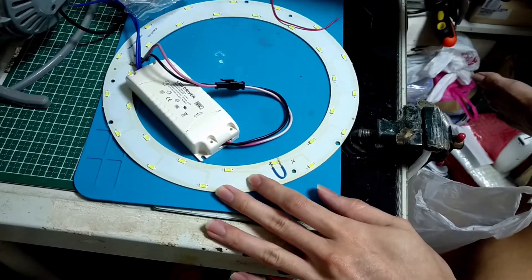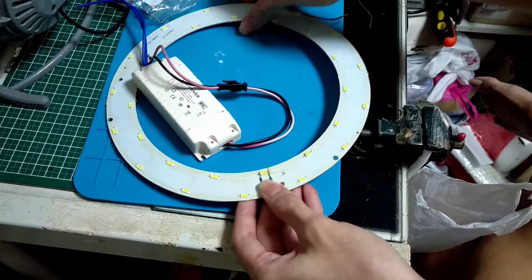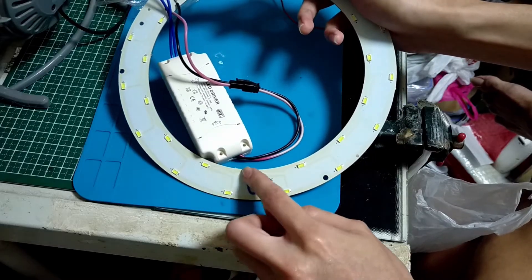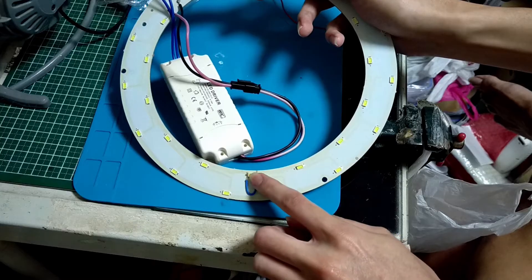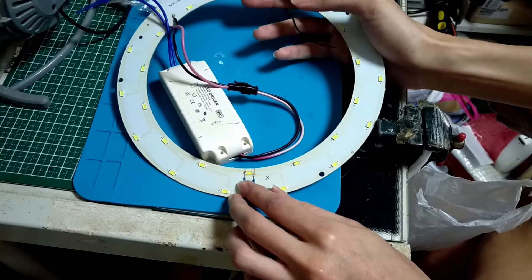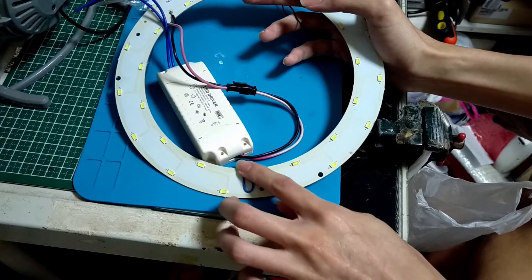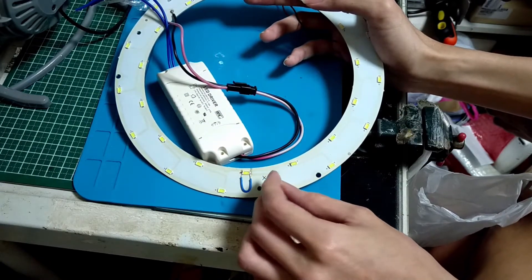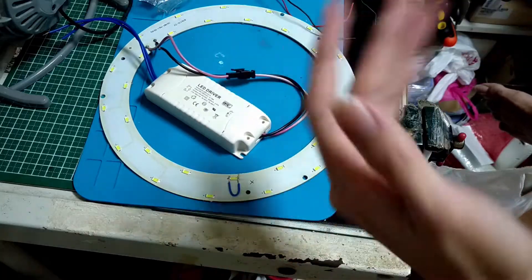As for the defective string, I'll just use this piece of wire and solder it as a bypass wire, so that the current will be able to bypass the faulty LED and complete the circuit. Because they are wired in series, and that's how I make it work again.